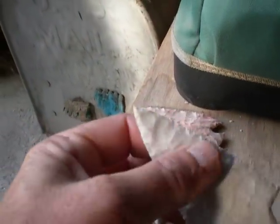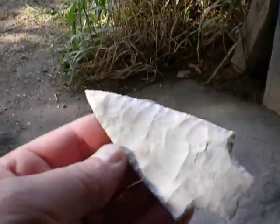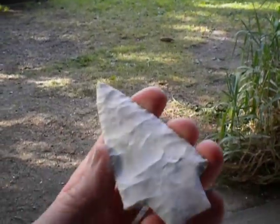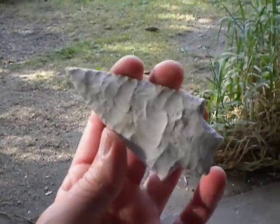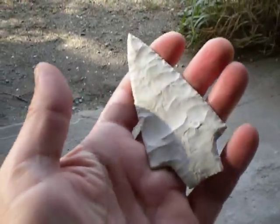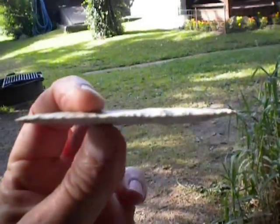Finally today, after I got done with all the chores, I grabbed another piece of Missouri rock that Timo had sent to me, and I came up with this real nice — let's see if I get some light on this here — Dixon and Adina. The flakes look pretty good on this, and again, I made it really thin.